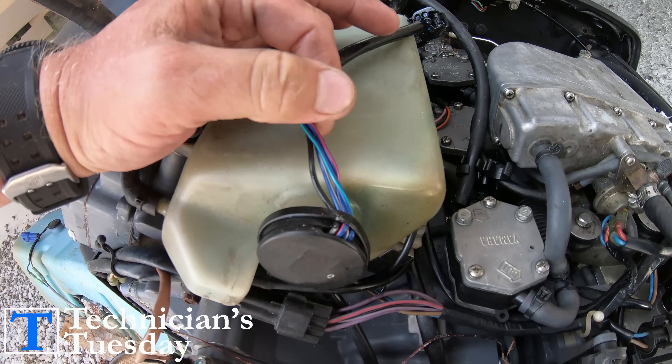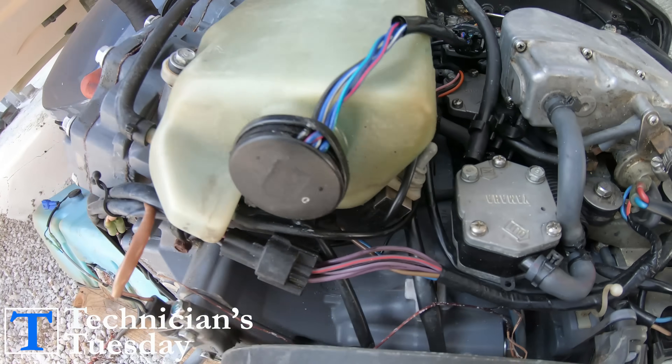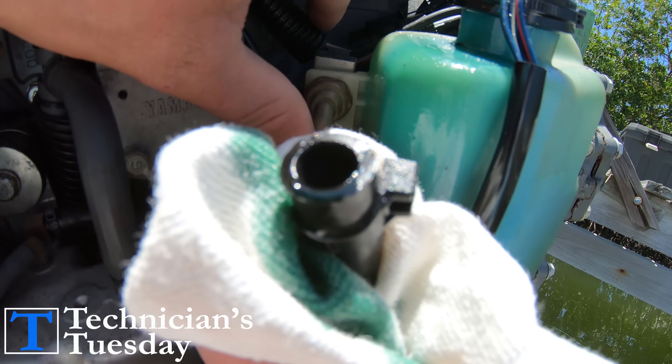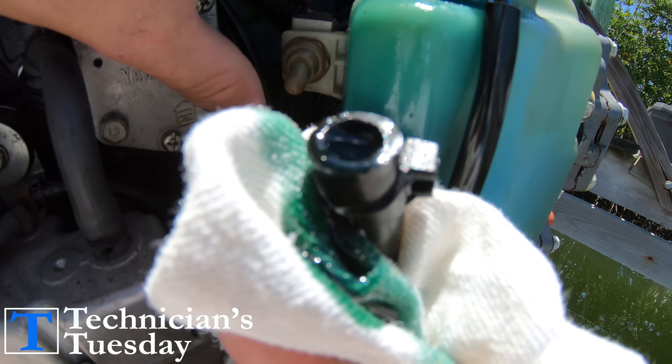For the Yamaha system, there is a little toggle switch located on the engine either right next to the oil tank or on the back of the engine on the computer. We can pull off the oil hose from the tank and then with the key in the on position, just hold the switch up and wait until the oil comes flowing out of the hose.